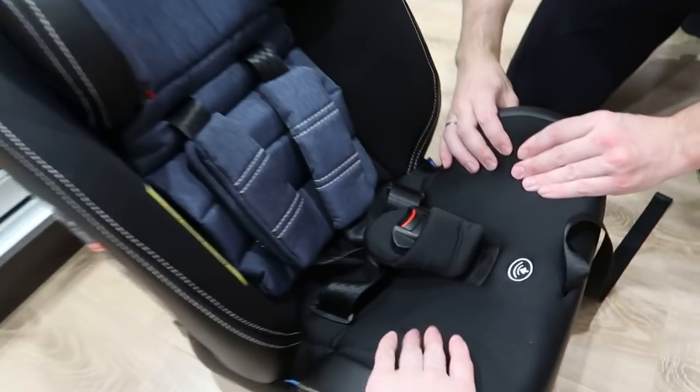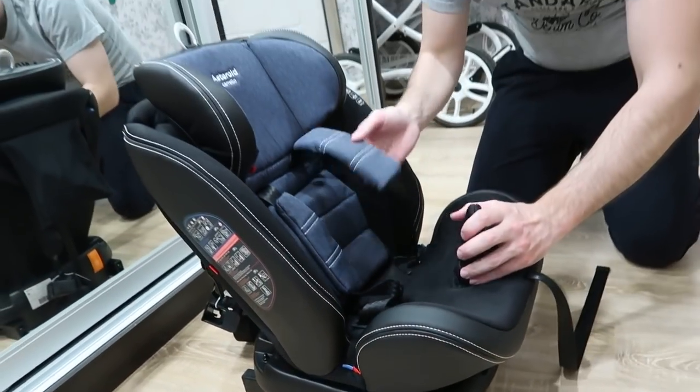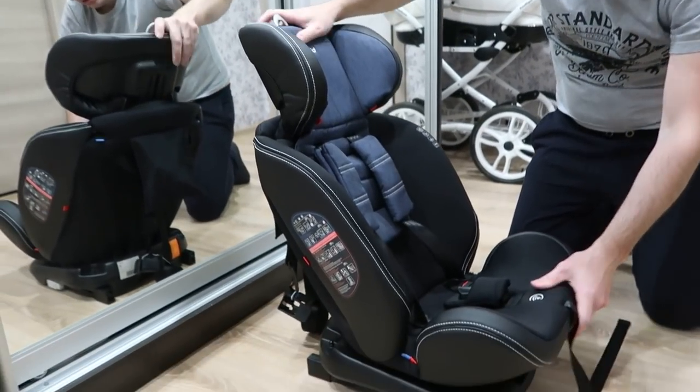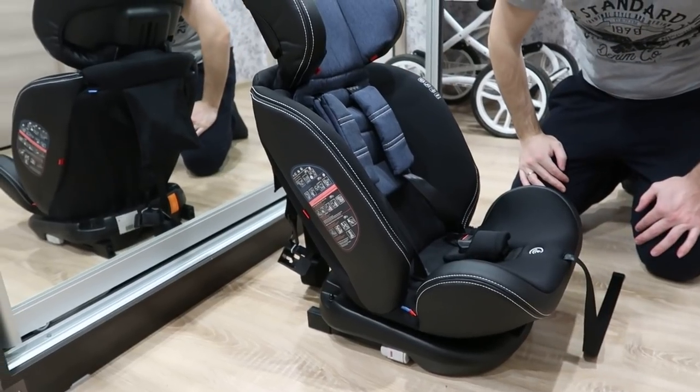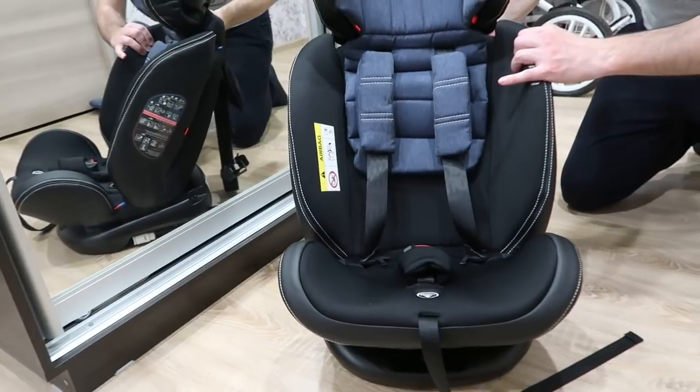Конечно, очень мягкое такое покрытие. Вот так оно трансформируется и получается таким большим — уже как для взрослого.